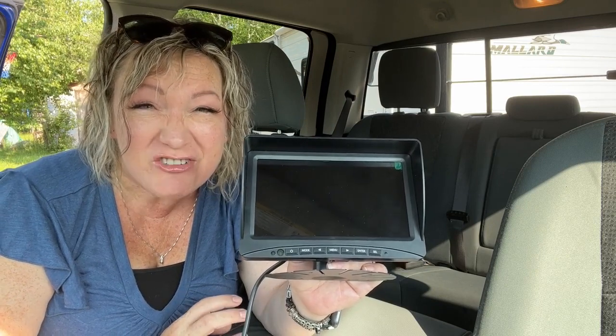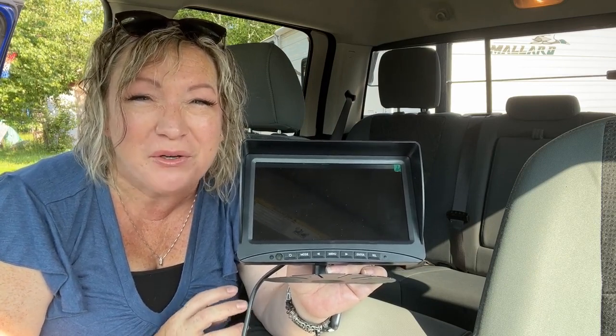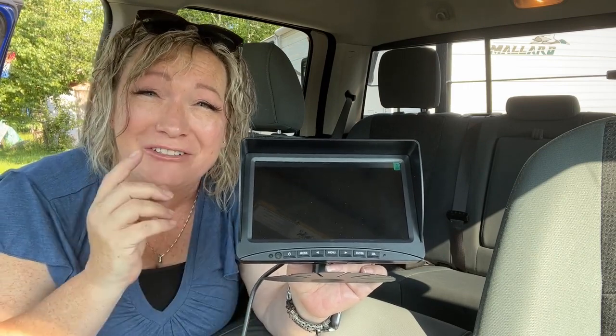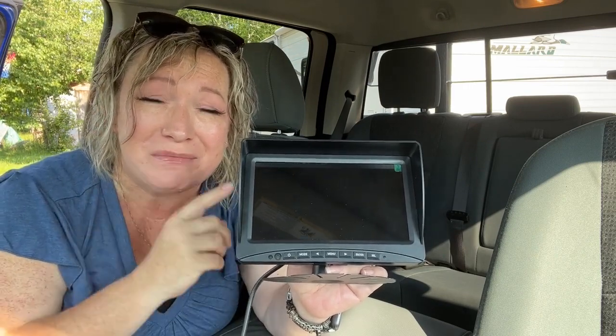Hi there, Melody from WTI. If it's frustrating for you to back up your camper or your trailer and you just can't seem to get it right, well I've got a camera here for you that just might help you out.